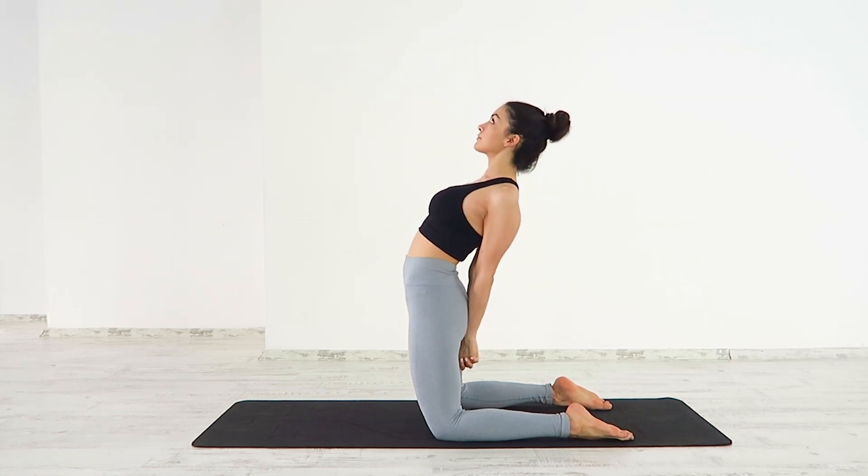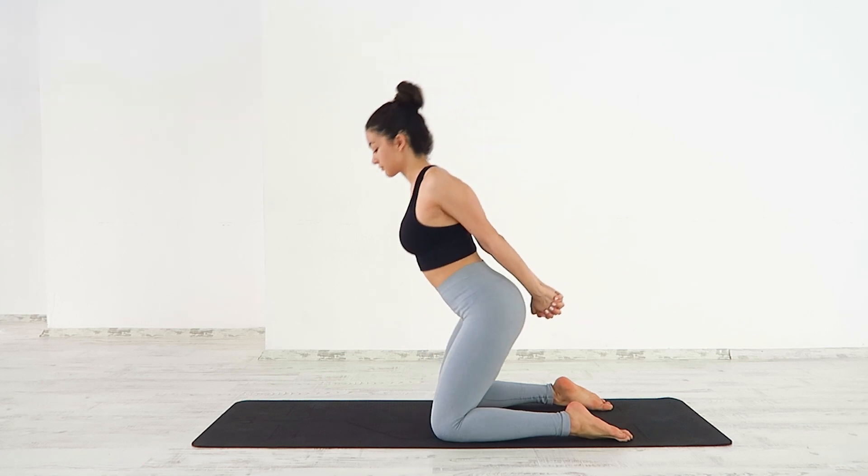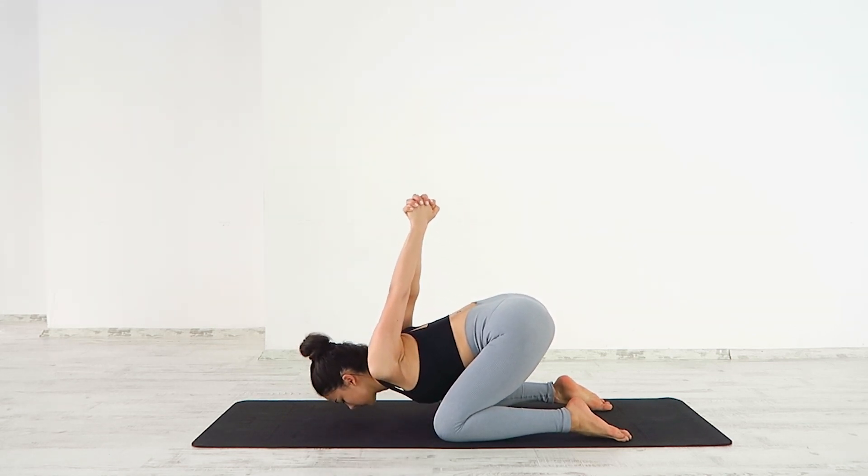Inhale, come back up. Tiny back bend, press the knuckles down. Exhale, fold, pushing back with the hips.